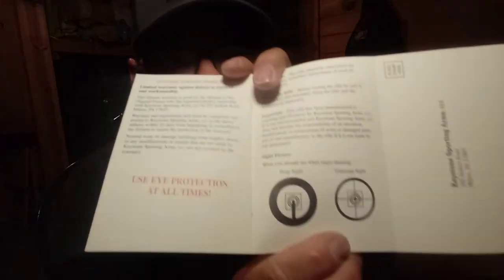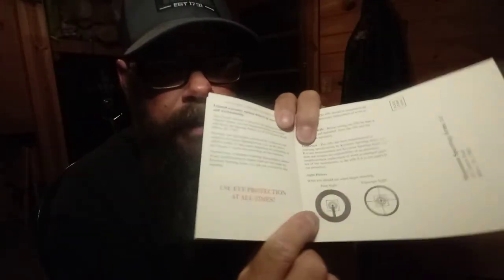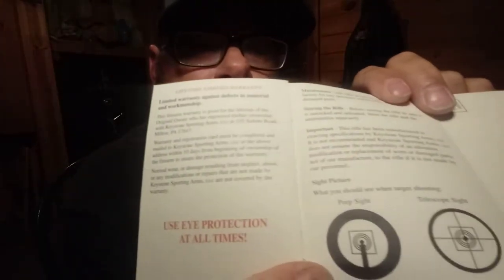I do like that this also has a lifetime warranty and a registration card in here. It also has peep sight and scope sight diagrams, so when you're trying to teach a kid how to shoot, you can show them this diagram and tell them that's what it's supposed to look like when you're looking through the peep sight. It can be hard to explain to kids — and even some adults — how to look through a sight properly.